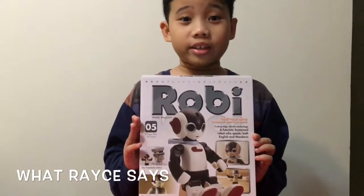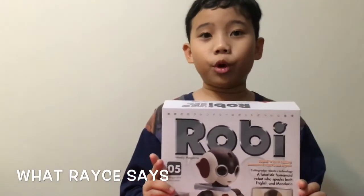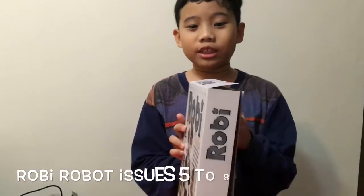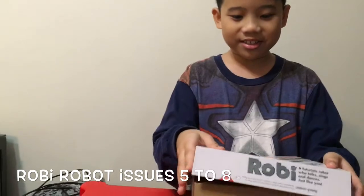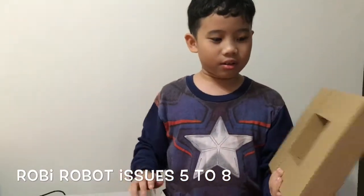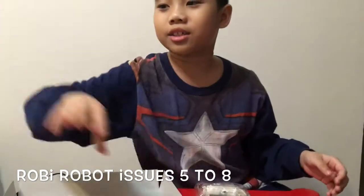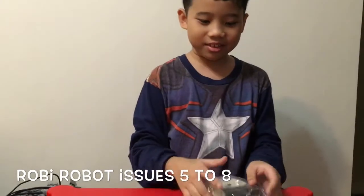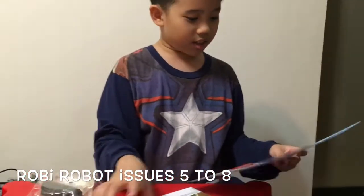Hey guys, it's Race here and today I'll be unboxing Robie issues five, six, and seven. But first, let's watch it disintegrate. Ta-da! Magical. Robin, more boxes for you to play with. Check the box and take this part.